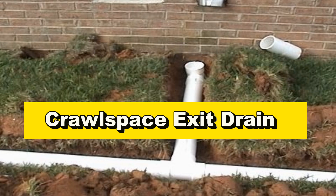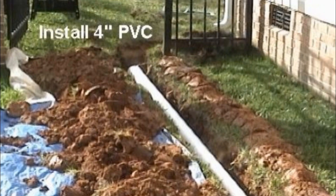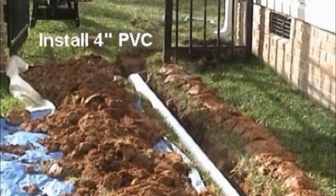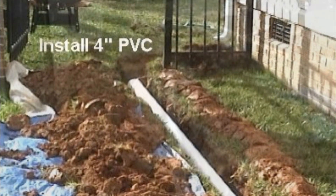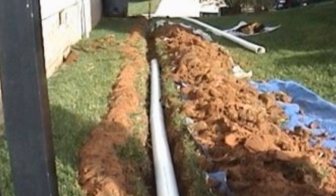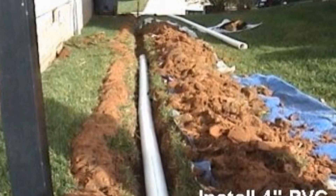If you are using PVC like here, it's very important to have a very straight trench. PVC is not as forgiving as corrugated — it is a very rigid material and that trench must be dug very straight. When trenching, lay out some plastic, set your dirt on one side and your sod on the other, so you can put it all back together when you're done.